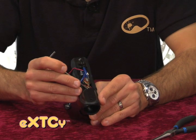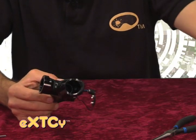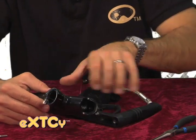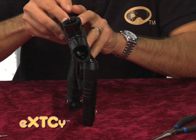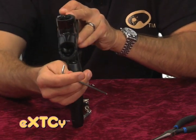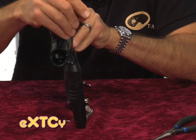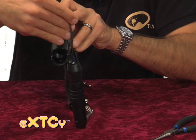Now we're ready to reassemble the body assembly onto the trigger frame. Snap the 9-volt battery onto the frame and hold the body assembly until you get that front air fitting reattached — that's the tricky part. You have to hold your body assembly until you get that front air fitting screwed in. Once you get that started, snug that down.